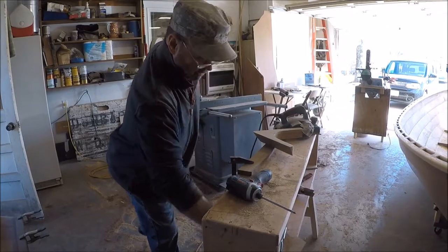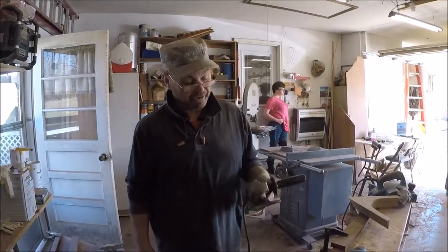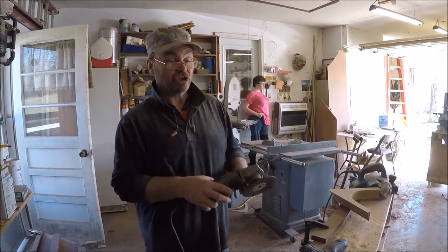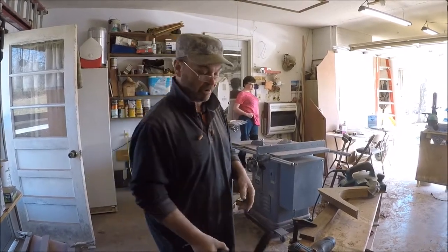Then I'll use just a regular welder's grinder with a 24-grit disc on it, and I'll finish shaping with it down to fairly close to the rails. Then I'll use a random orbit.